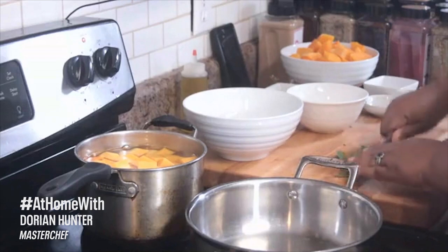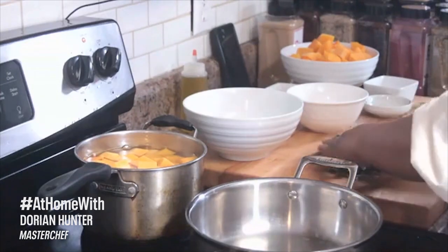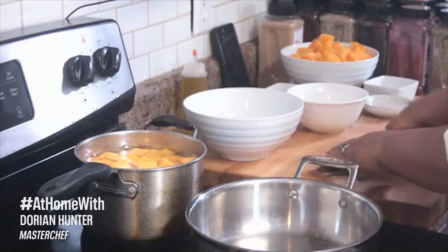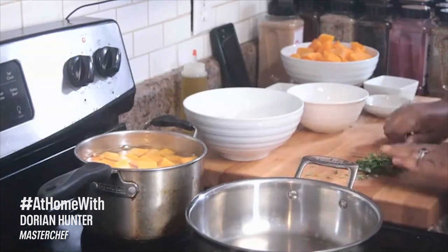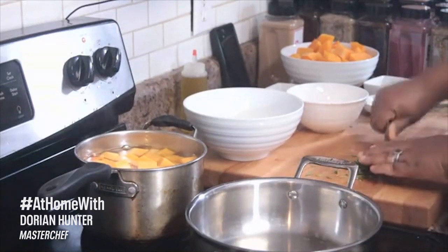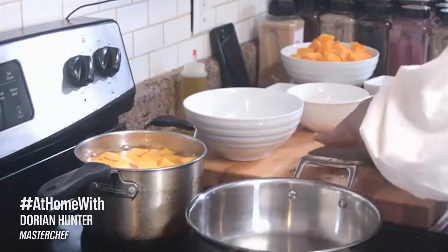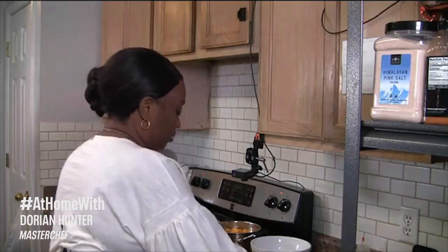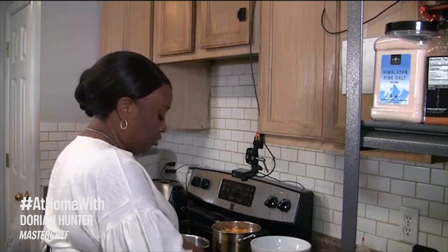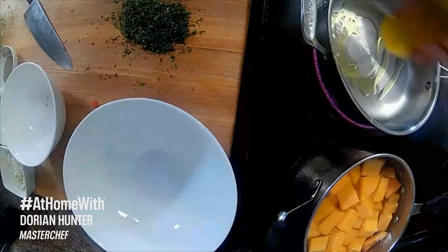I have basil, Italian parsley, rosemary, and some thyme, and we're going to sauté some garlic and get it smelling so good. Salt, pepper, and then we're going to add just a little bit of granulated brown sugar. If you don't have granulated brown sugar, can you use regular brown sugar? You sure can — just add a very little bit. You don't want it too sweet, you just want to add a little bit of sweetness to it. Now, for one time in my life, I'm not going to use butter — I'm going to use olive oil. So we're going to add some olive oil to our skillet.